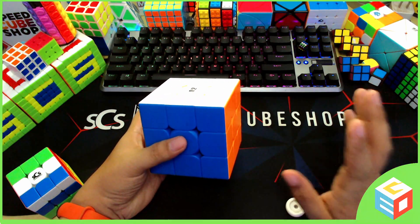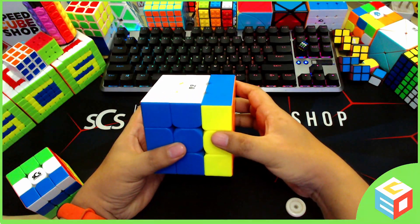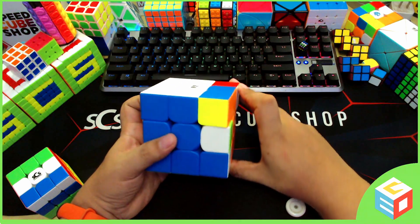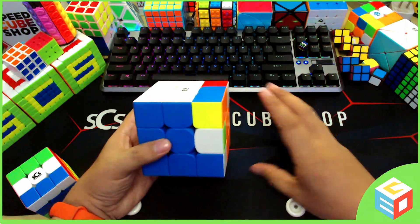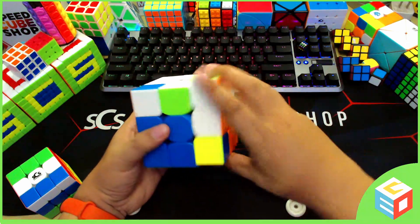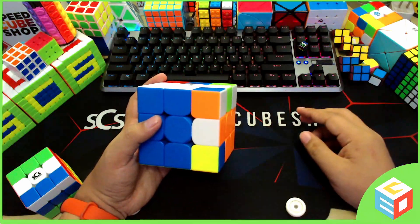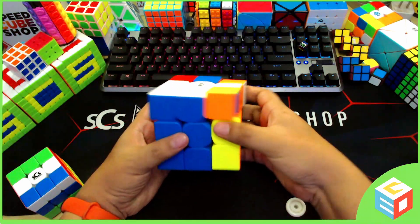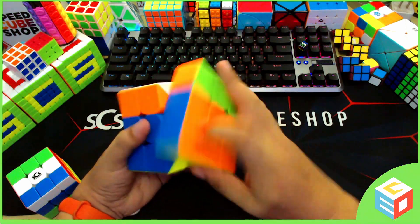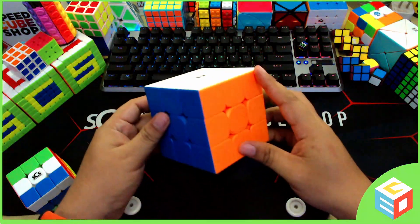So this is how you do the sexy move: up, left, down, right. That's it. If you do it a couple more times — up, left, down, right — repeating the sequence, the Rubik's Cube will come back to its solved state after six repetitions. I hope you remember that because we will be using that move a lot in this tutorial.